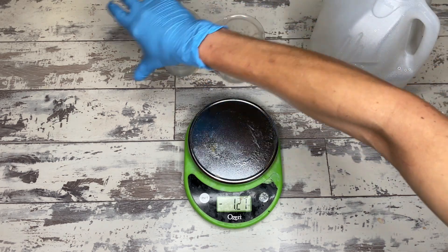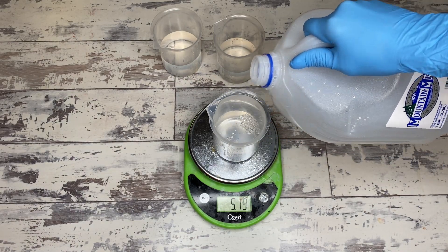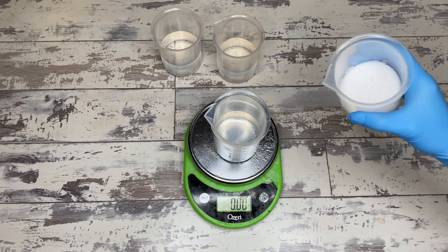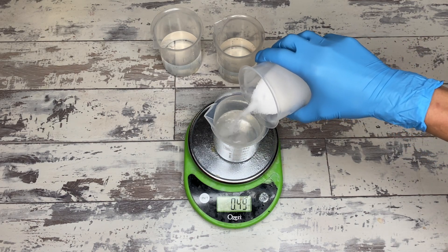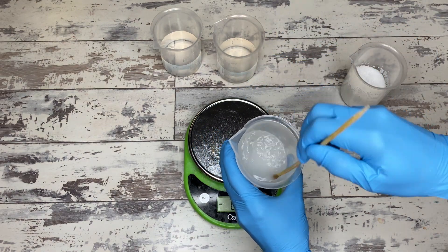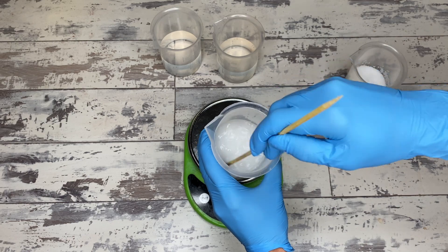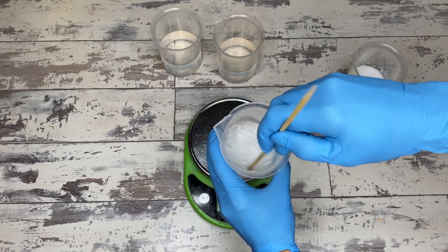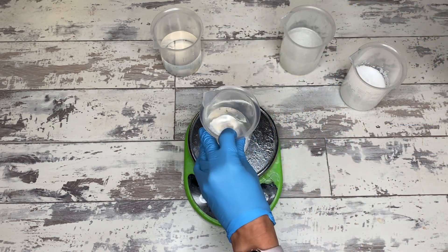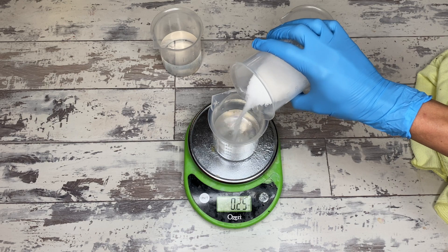So this recipe — I saw it months ago, posted on one of the soapmaking boards. It's a transparent soap without propylene glycol, without alcohol, without a hot process cook. So a cold process recipe. And initially when I saw it, I went, 'Oh, I don't know.' And then I went on with my life, and as I did, I was sort of mulling it over and whether or not it was really possible to do this.